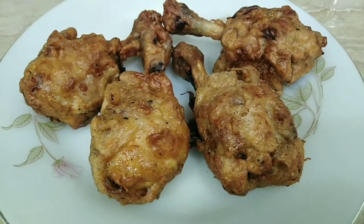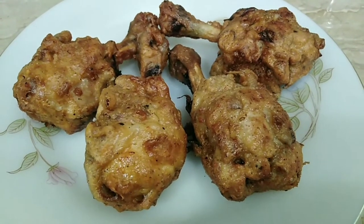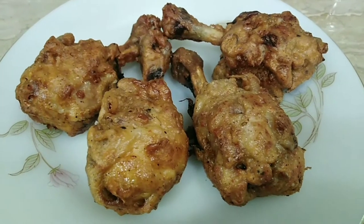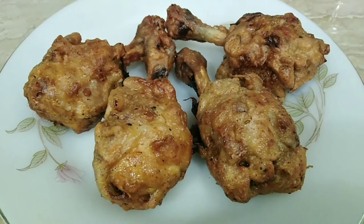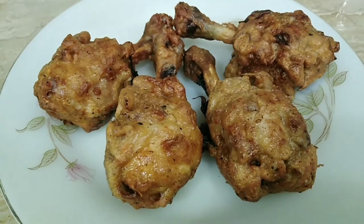Hello everyone, welcome to Food is Ready. Today I am with a new recipe for chicken drumsticks. It is a very tasty, tender, juicy and sweet drumsticks. If you want to subscribe to my channel, please like, share and subscribe to the channel.